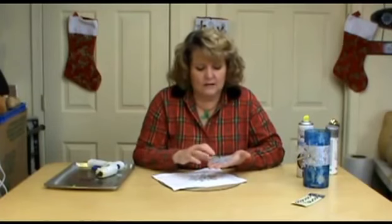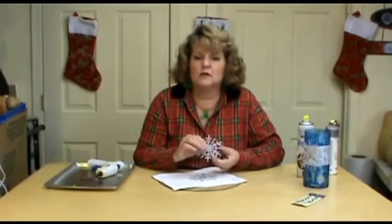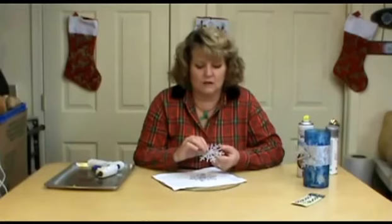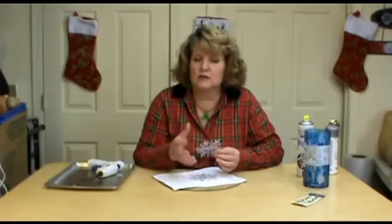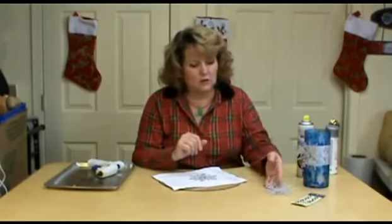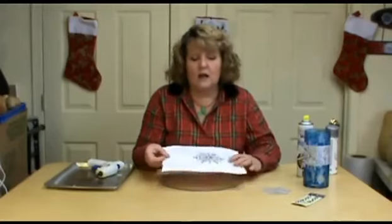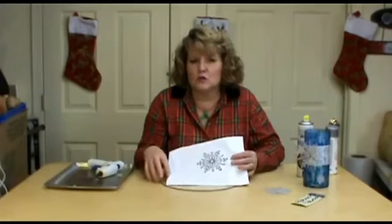You can pick up snowflakes from the store, but the nice thing about making them is, first of all, you've made them so they're made with love. You can pick and choose what size and color you want, so you're not limited to what's in the store. The first thing I do when making a snowflake is go to my computer and Google clip art for snowflakes.